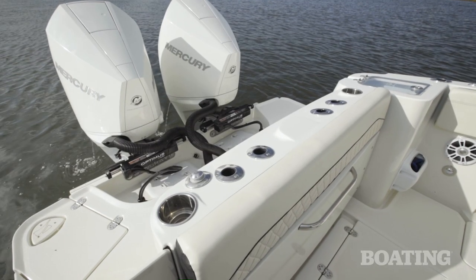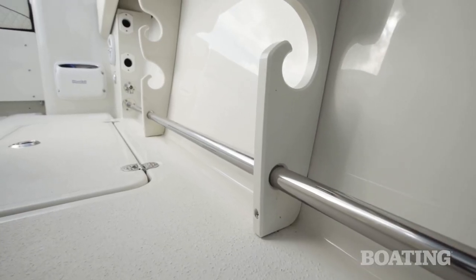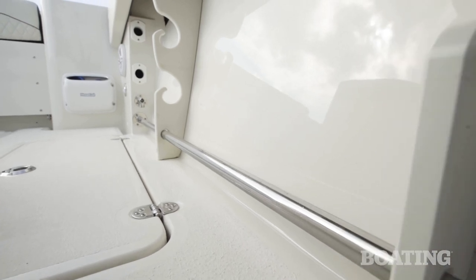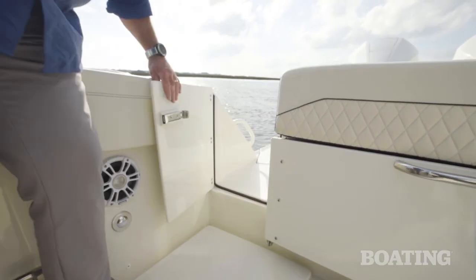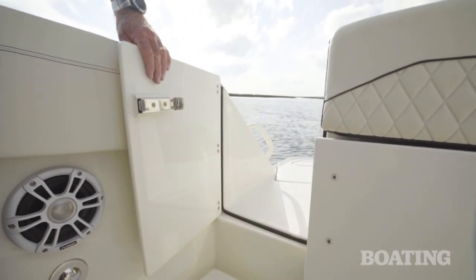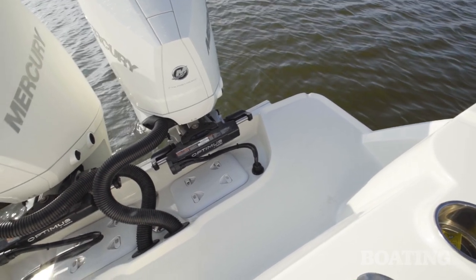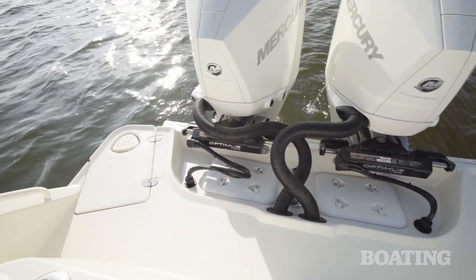We've talked about performance, comfort, and a little bit about fishing including the live wells, but let's cover some of the fine points there. There are four shotgun rod holders in the transom, plenty of gunnel rod holders in the sides, and underneath the gunnels you've got rod hangers — three on each side. Another nice touch is the heavy-duty tow rail, which means you can hook your toes under it, lean out to gaff a fish, and be secure. If you're fishing for big game, you've got a transom door that gives you plenty of access to drag your fish right into the fish box. Another thing you'll appreciate is the wide transom platform — the way the boat's rigged, you can walk from port to starboard and back and not trip over any of the rigging.